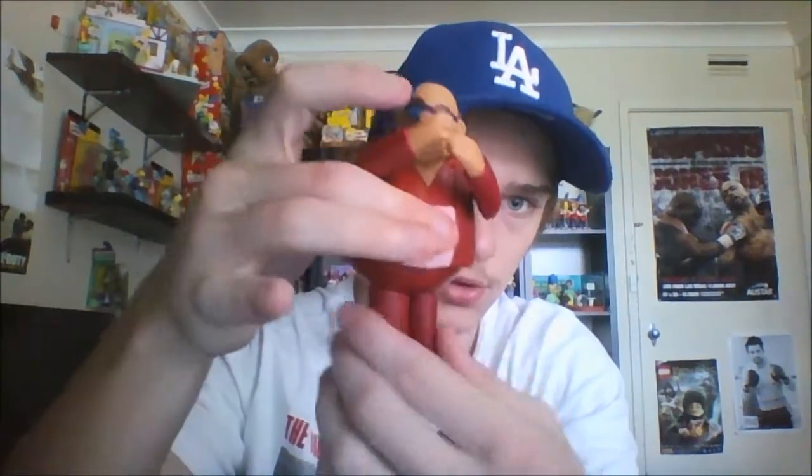Now let's take a look at the articulation. The head does get a full 360 rotation, surprisingly. The arm is hindered by the mouth area, and of course there's the waist. So that's our five points of articulation.